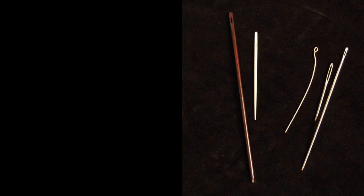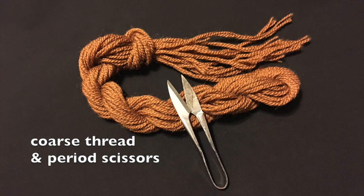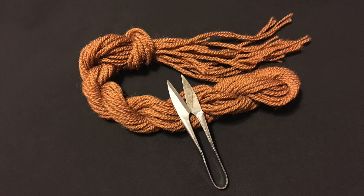To interpret this ancient hairstyle, I'll use the following period-appropriate tools: six hair bodkins to section and control my model's thick, curly hair; a blunt needle of wood, bone, iron, or gold; coarse thread colored to match the hair; and small scissors to cut the thread. I will use wool thread because it was the most common textile fiber of ancient Rome.